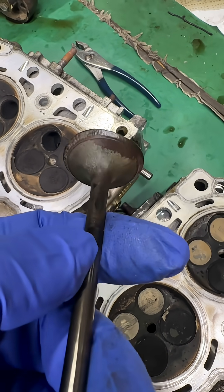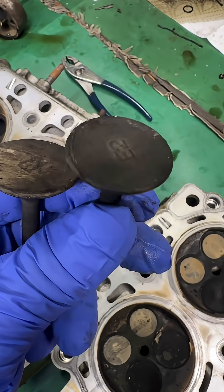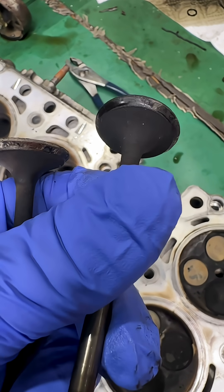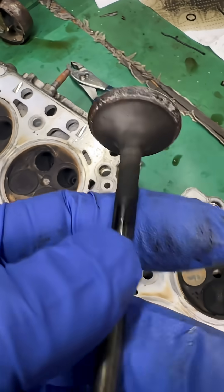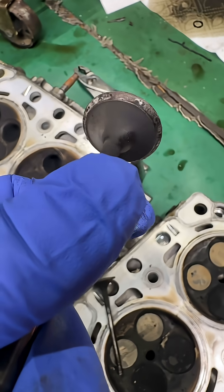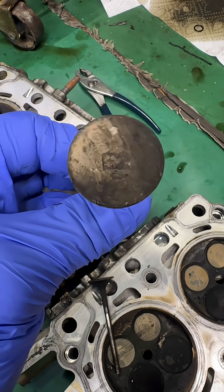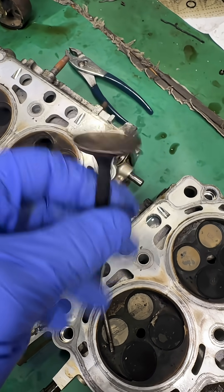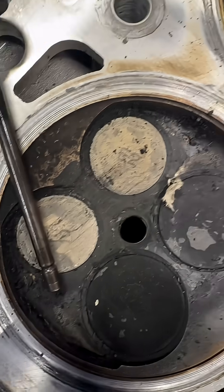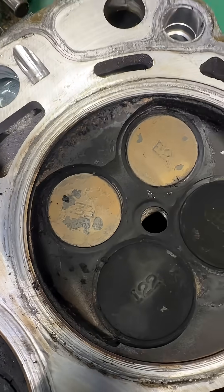I'm not sure what causes that — someone who was a lot smarter than me please comment. As a comparison, here is another one of the exhaust valves. That one still looks pretty round, but even this one you can see is somewhat oblong but still pretty round. And then on this one with the good cylinder those do still look round, but this one we can see is a little bit oblong.